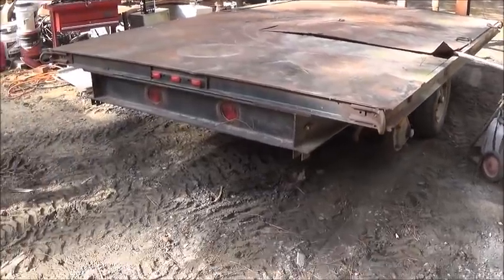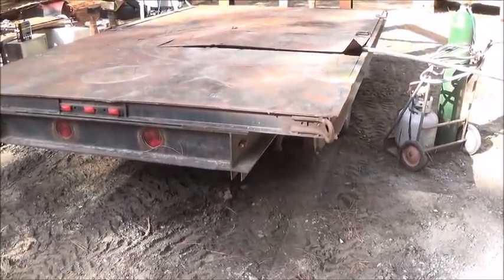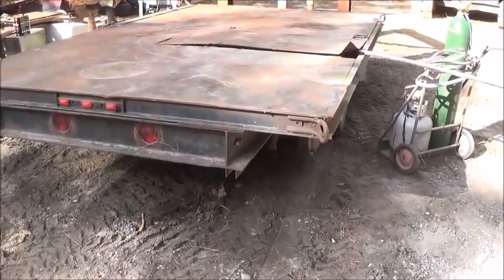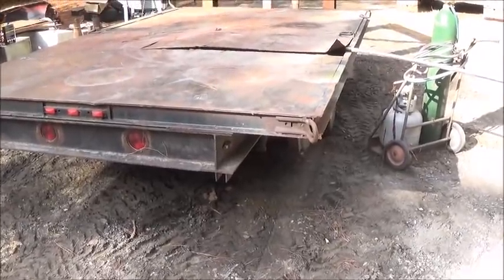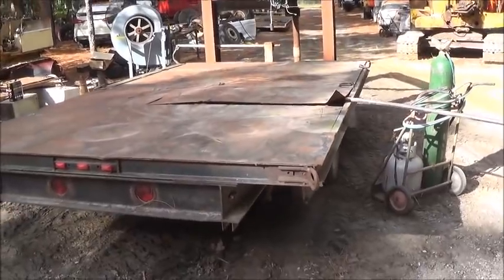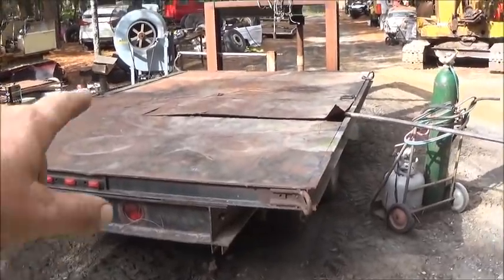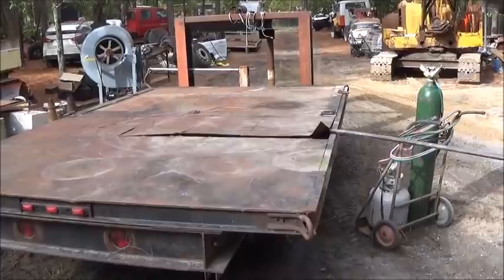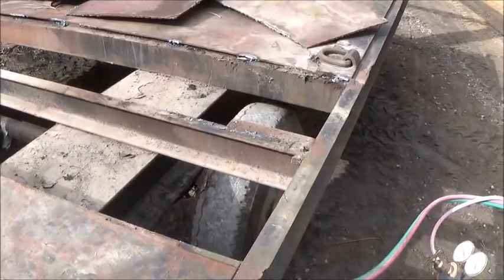First, we'll get the old sheeting off, then I've got to pick up the i-beams today. We're actually going to go from eight-inch down to six-and-a-half inch — didn't want to, but I can't find any eight-inch right now. It'll all be behind the rear axle and it's going to be plenty strong — we can make it stronger with plating and welding. We've got one big sheet in the back, two four-by-eights in the front, and about six small pieces in the center.